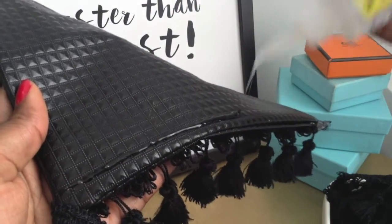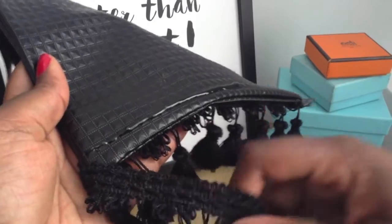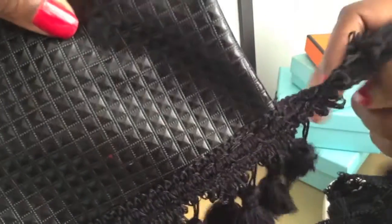Apply your glue but not too much — just enough to make sure you have a tight bond. I now have 2 rows of tassels, one on each side of the clutch.